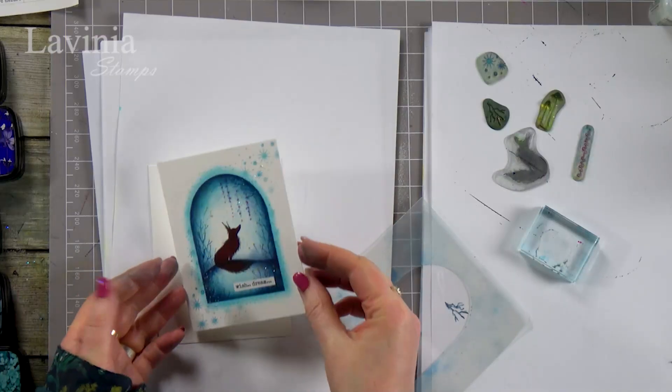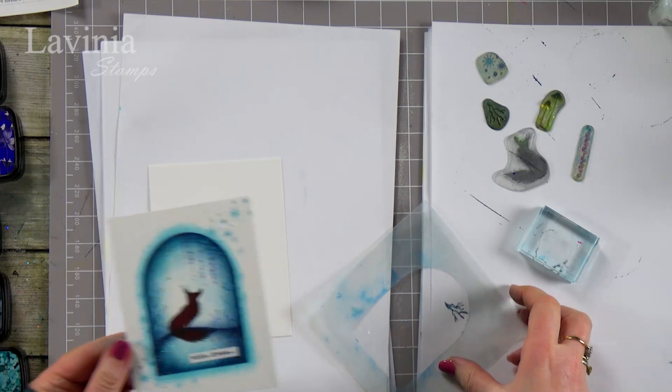Hi there everyone, this is Tracy from Lavinia Stamps. Thank you for joining me for another demonstration. I hope you're having a good Christmas break and are doing lots of crafting in your time off. I'm here now just to do a really nice quick simple card using the sticker stencils.